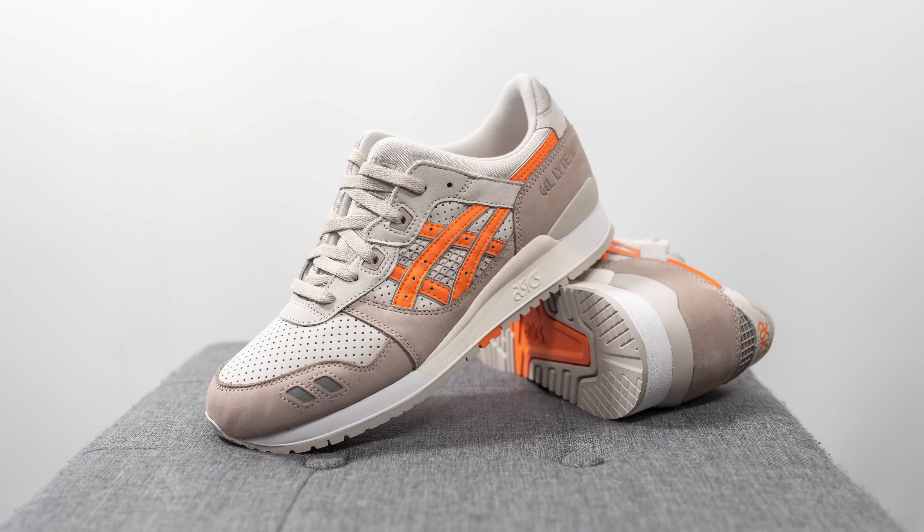Moving on to comfort, this shoe feels excellent on foot. I'm pretty sure the height of the midsole has been increased compared to recent Gel Light 3s, which means there's more EVA foam underfoot. Combined with that gel technology, it gives you softness and squishiness, and the gel provides responsiveness so it's not an overly soft and mushy cushioning setup. The Gel Light 3 is definitely a model I'd recommend for everyday casual use — it's just extremely comfortable.